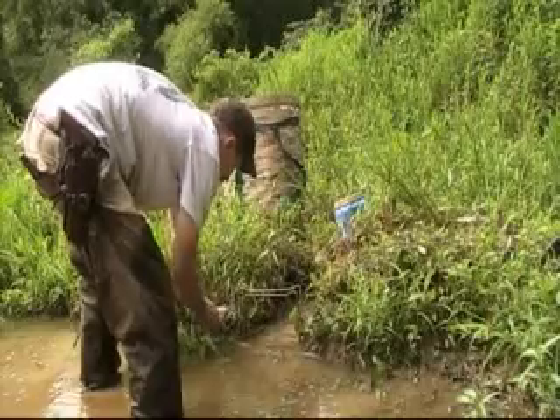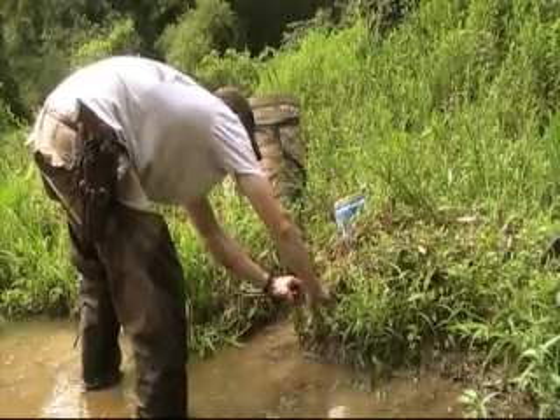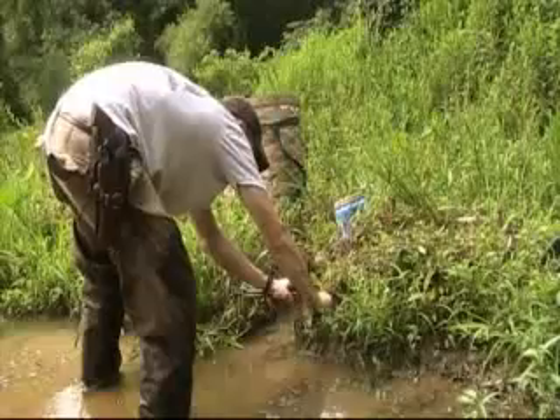It's a real simple set and it's actually one of my go-to sets for summertime beaver trapping.